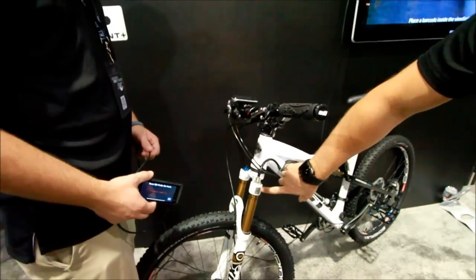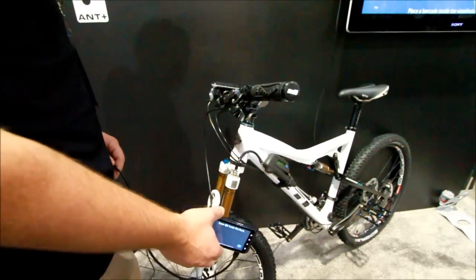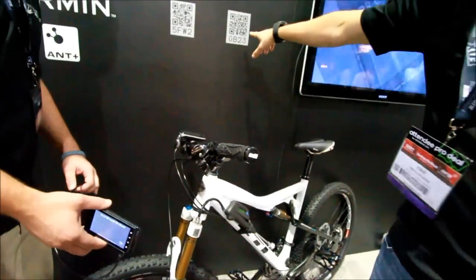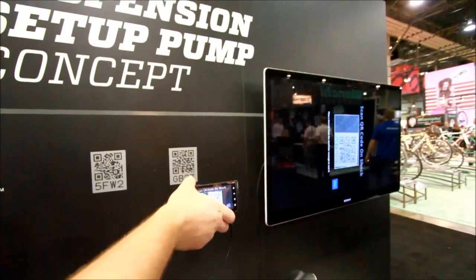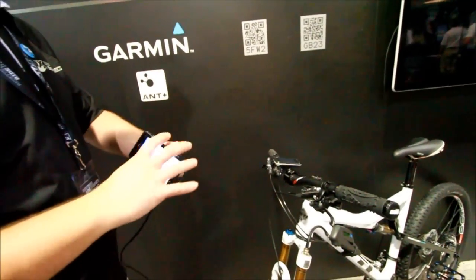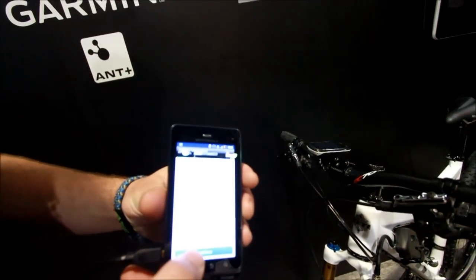There's a QR code on the product, and the app scans that in. You can scan this for the rear shock — it's easier. So now the processor knows exactly what product it has.